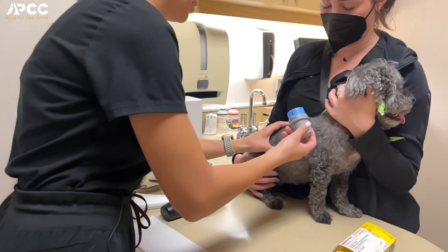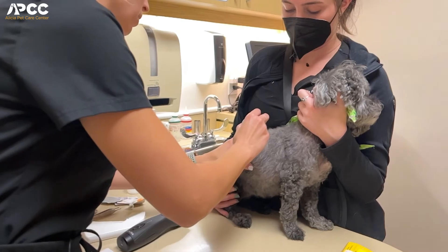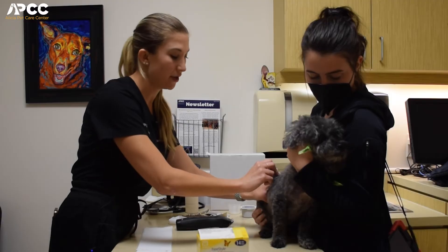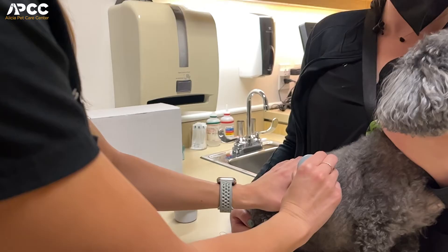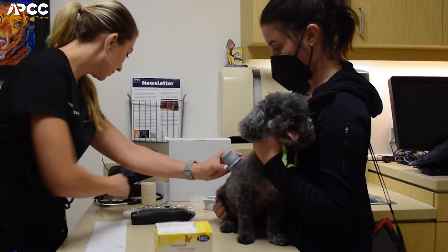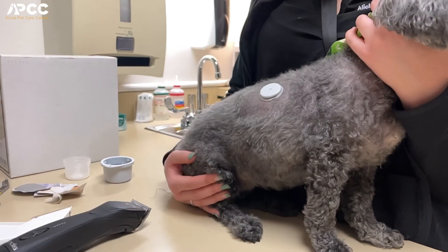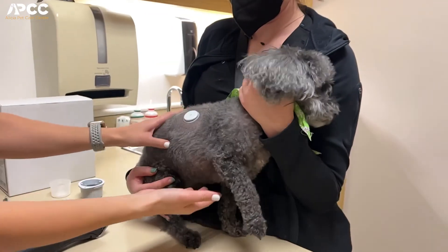Then all we have to do is just press down, and then we just let that stick for about 30 to 45 seconds before removing it. Once it's nice and adhered, we just peel this portion up, and that's the sensor that remains.